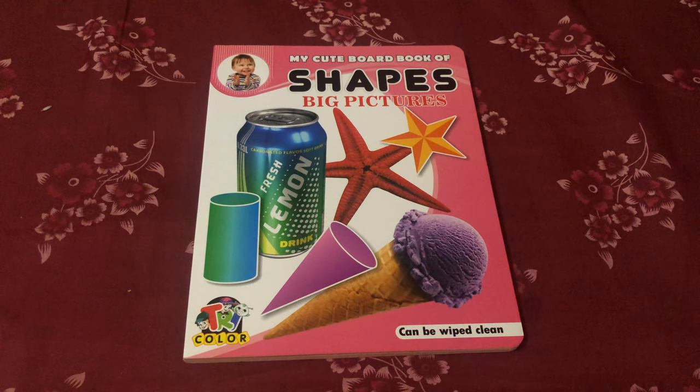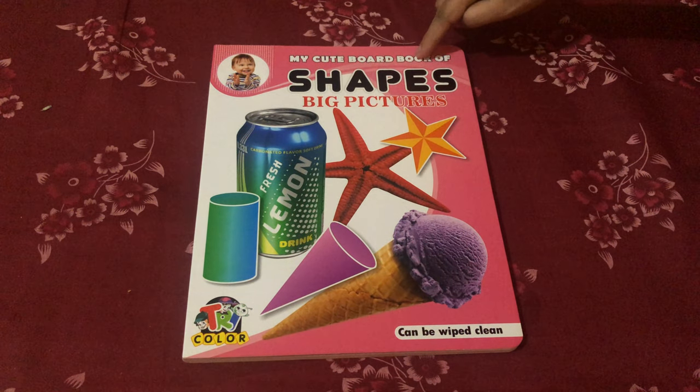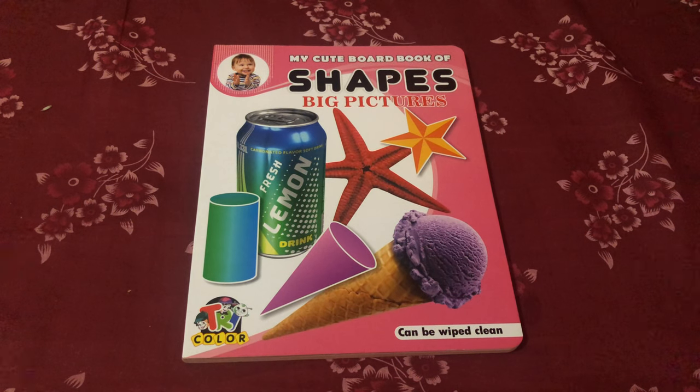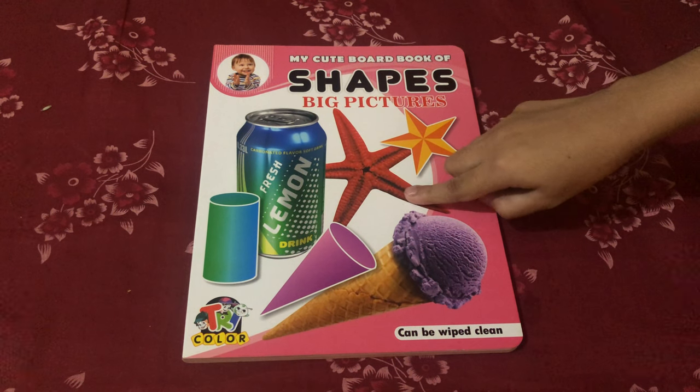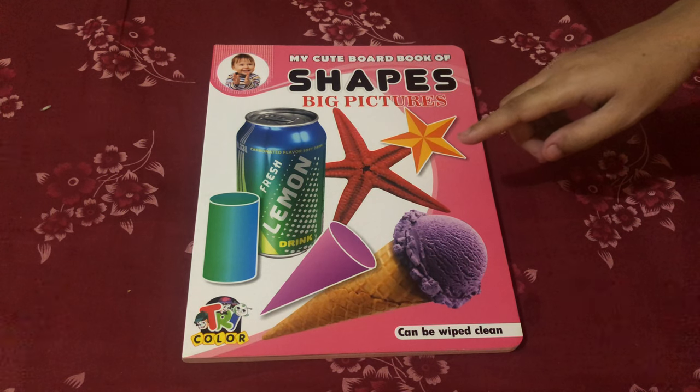Hello friends, today I am going to run you all through a wonderful board book for children by Tricolor called My Cute Board Book of Shapes. It has big pictures in it. This board book has bright and vibrant pictures of shapes which I am sure your child is going to love.